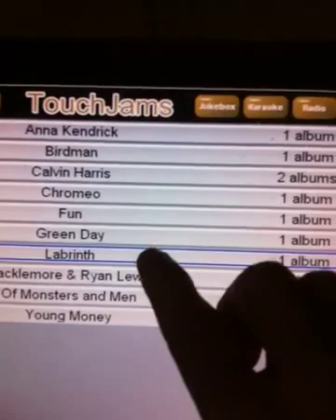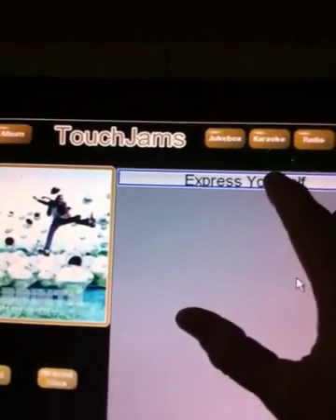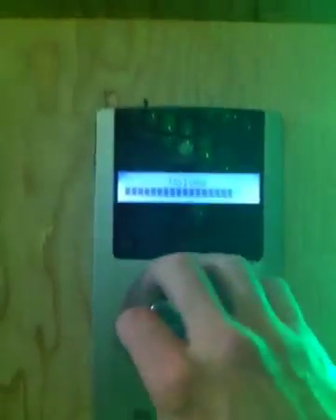So right now I've just got a few videos in here, but we're going to do Labyrinth — 'Express Yourself.' It's kind of a fun throwback 80s music video. Hit play and that should play now. Check our stereo here, make sure our volume's up — that was pretty high. And now we've got our music video.